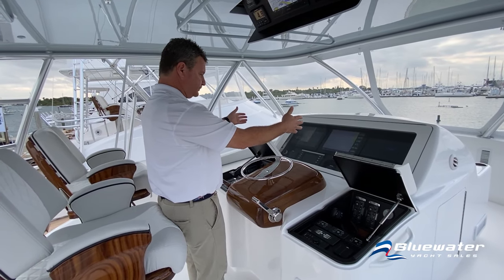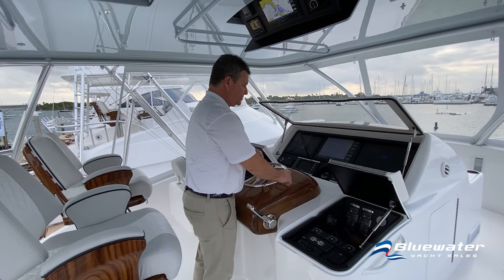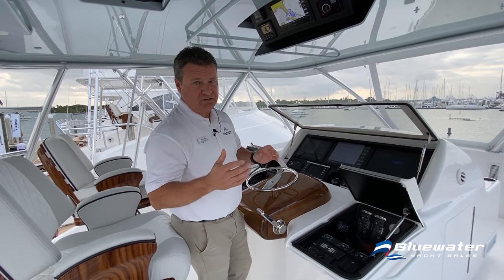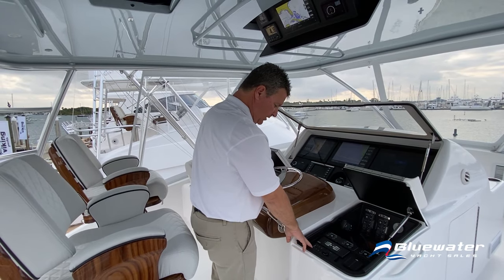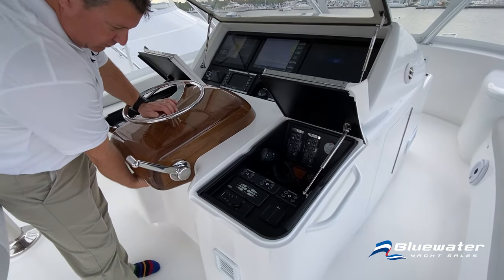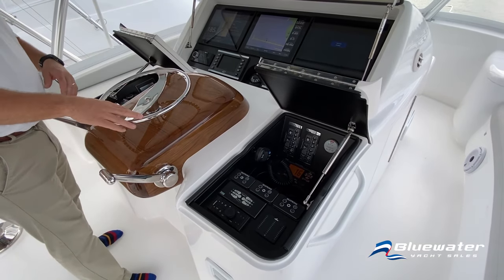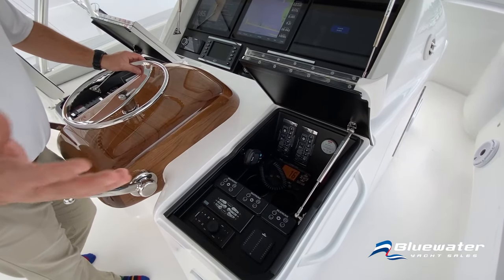This boat has a Garmin package with three 19-inch Seatronix screens. Controls and Garmin remote interface are on the dash. Trim tab switches and position indicator are easy to see. In the side box you've also got VHF radio, cup holders, and the Dometic Eskimo ice machine controller.